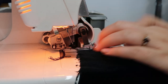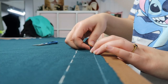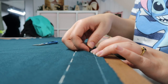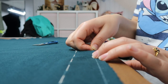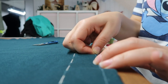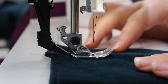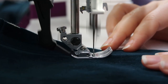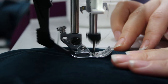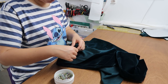Once all darts were in place, I serged all raw edges. Basting the front edges of the skirt makes for easier pressing and hemming. Once those front edges were stitched, I could attach the skirt to the bodice.